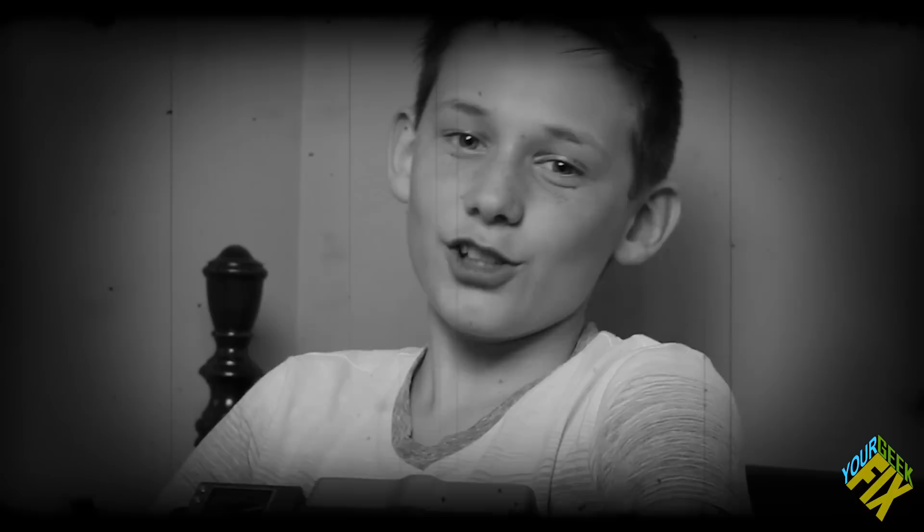That's right. It doesn't even work. No, Timmy, that's just a toy. But with these upgrades, you can have a working radio, rad meter, and even a light-up screen. So I can play Fallout on it? No, Timmy, there's not enough space behind that little screen to fit any kind of working device. And that's why we're gonna do it anyways, on this episode of Your Geek Fix.